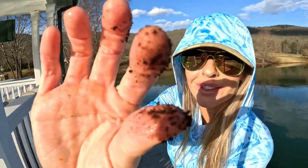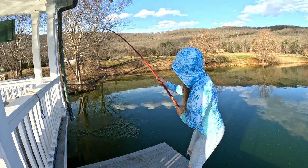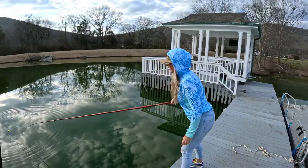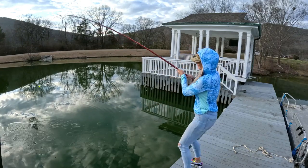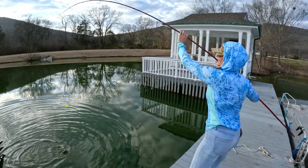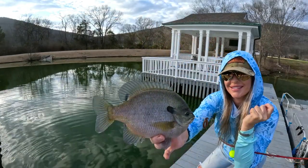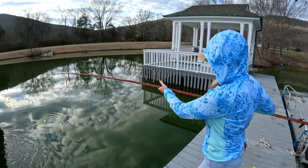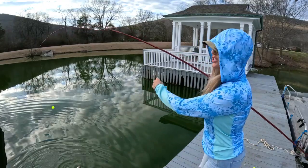Look at the belly on this crappie! And now we wait — now we see if something wants to eat. It should be illegal to have this much fun on a cane pole. We'll take it — come out from around that dock, sir. Hard to beat fishing with a cane pole.